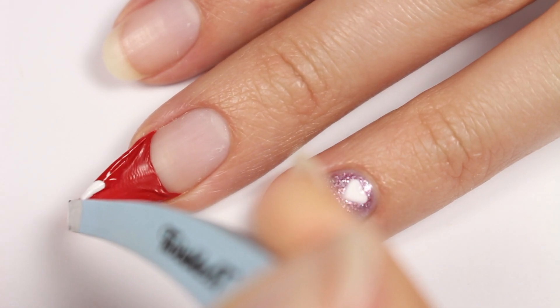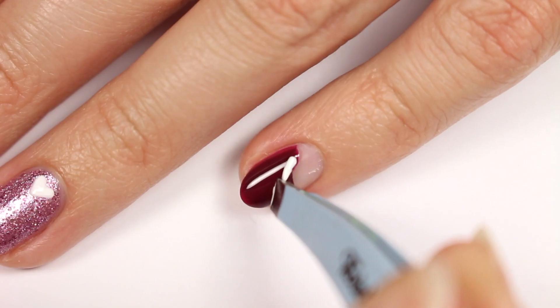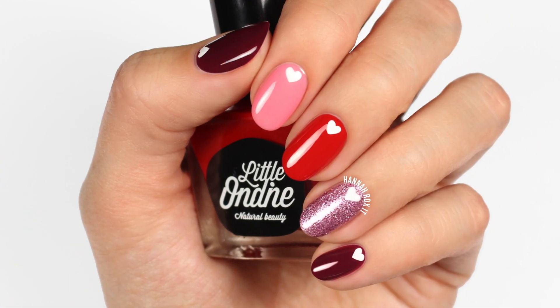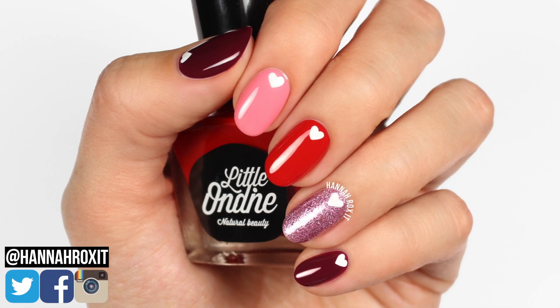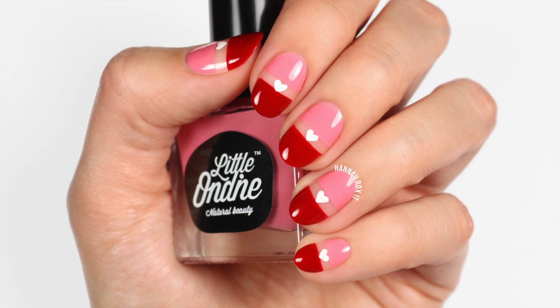That's it for this video! I personally would probably pair these manis with an all-black outfit so the designs would really pop, but they could go with so many different things. Hopefully you enjoyed these ideas — be sure to find me on social so you can tag me in all your nail pictures. Thanks so much for watching and I'll see you later, bye!